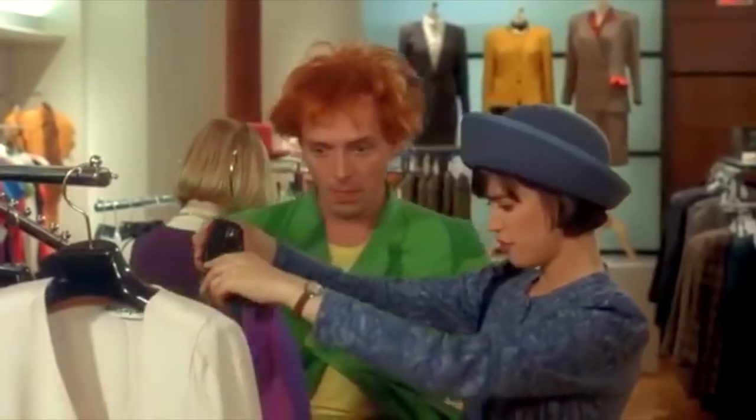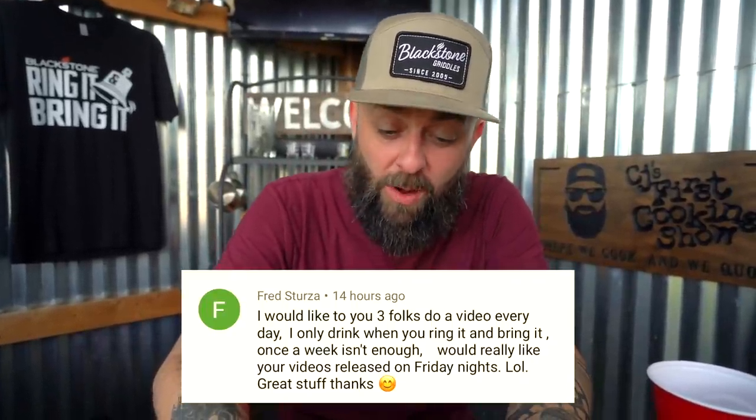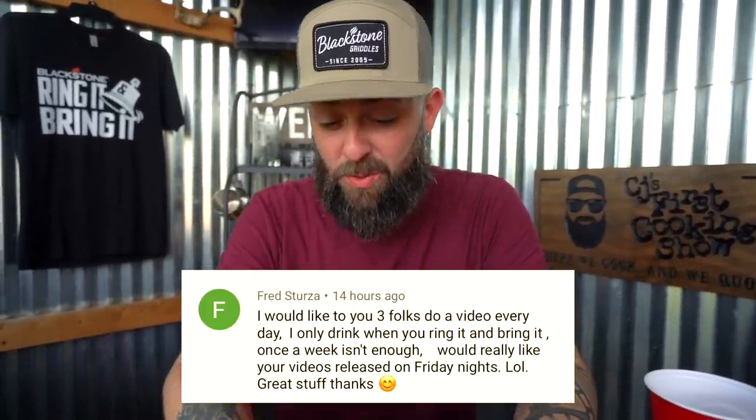This first one is from Fred — hey Fred, Stirza, I think that's how I say your name, sorry. Drop Dead Fred! This would be good for the wine gala. Fred says: 'I would like for you three folks to do a video every day. I only drink when you ring it and bring it. Once a week isn't enough — would really like your videos released on Friday nights. Great stuff, thanks.' I get it — after Friday nights you want to sit back, relax, have a few bells and a few laughs.